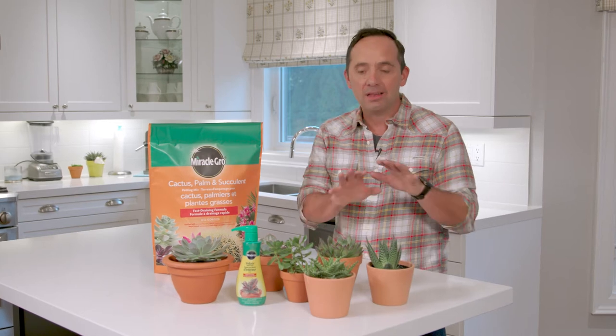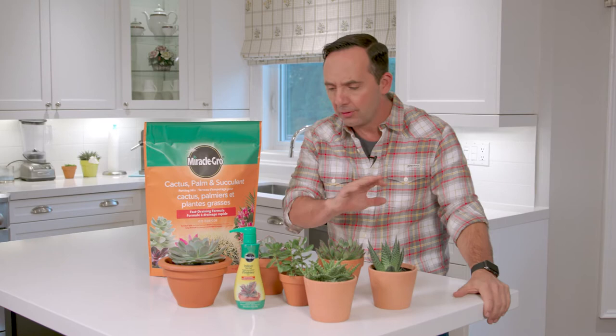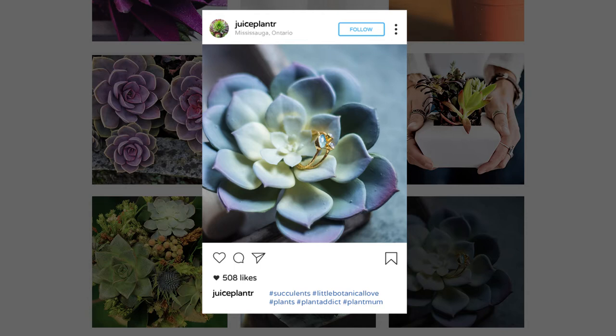I love succulents. I think they're some of the coolest plants on earth, and others do too. They are one of the most photographed plants on social media sites, but the question is, how do you take care of it?